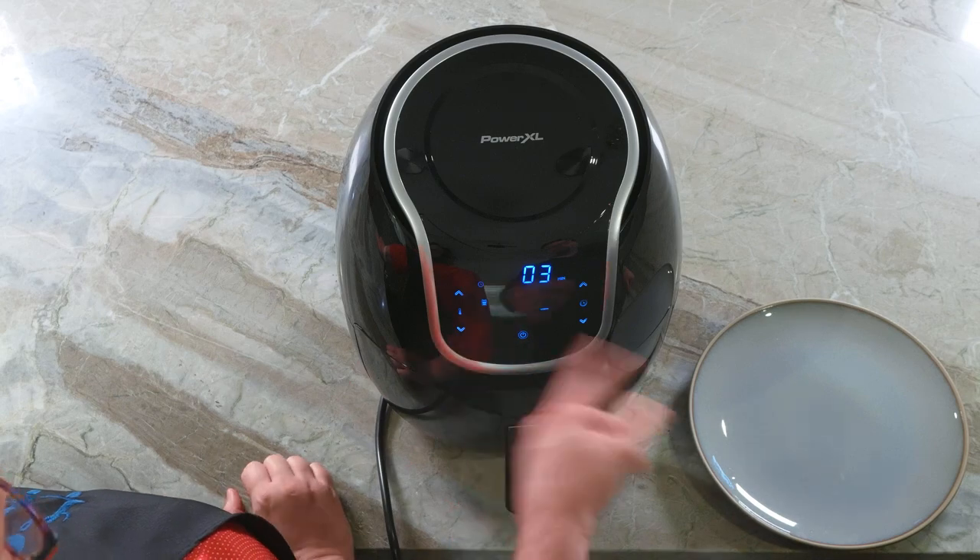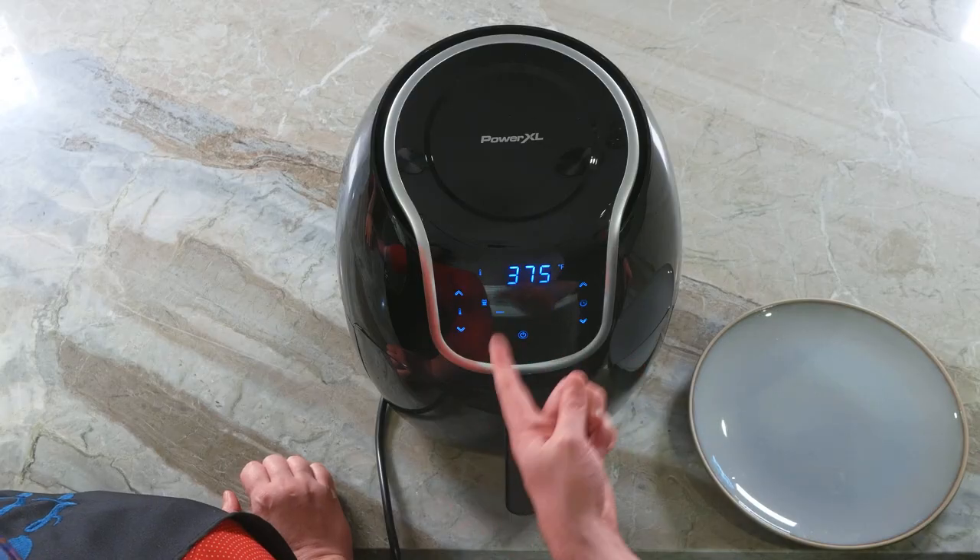It's corn dog time! This is the PowerXL Vortex Air Fryer, seven quarts. It's got racing stripes — that's how you know it's fast. This is like watching paint drive. Smells like corn dogs. State Fair corn dog paint. Deep fried paint.